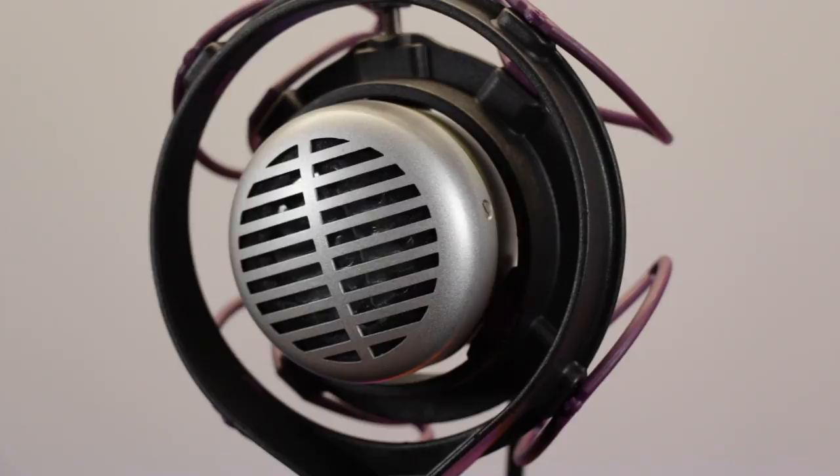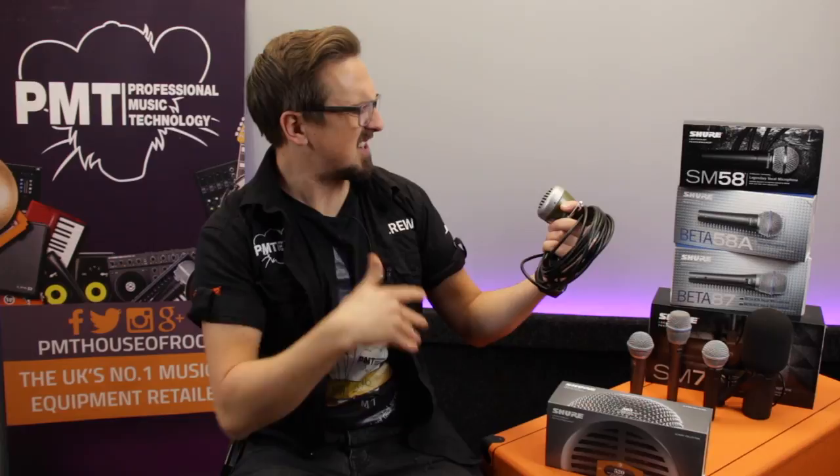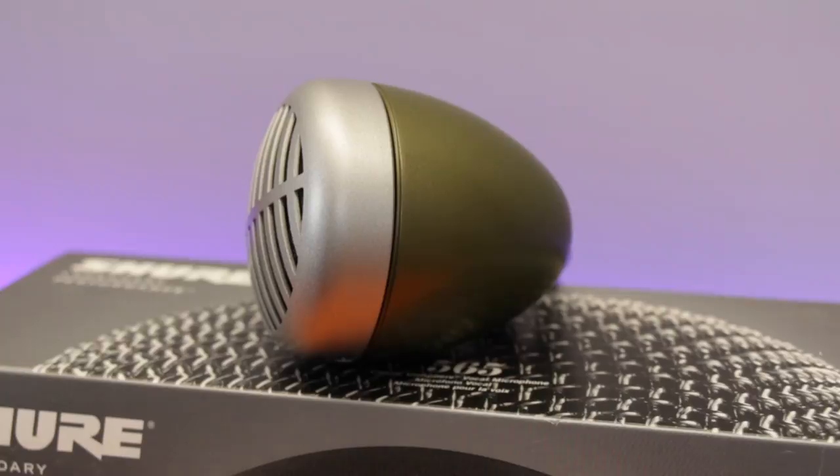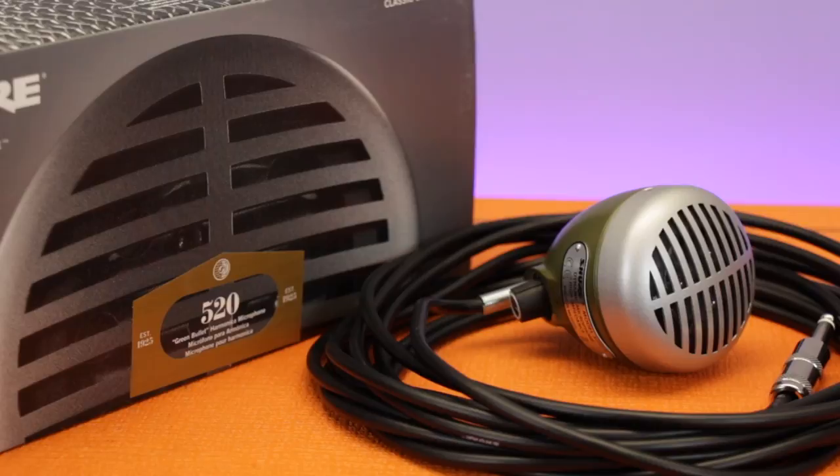So how does it actually sound on vocals? Well, truthfully it's never really going to replace your main vocal mic if you're after a clear accurate reproduction of your voice. Instead it works really well as a kind of secondary effect or character microphone, as it offers a really nice lo-fi kind of transistor radio or telephone type vocal tone, and it starts to break up and distort really naturally and organically the louder that you sing into it. There's just something really quirky and cool about the way it sounds, and it's definitely a nice little mic to have in your arsenal to add a really unique vibe to your vocals either live or in the studio. One advantage of having that quarter inch jack connector is that you can easily plug it into any guitar effects pedals so you can get really experimental.